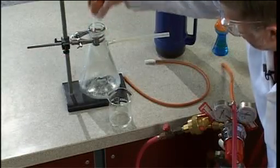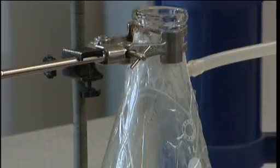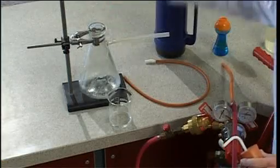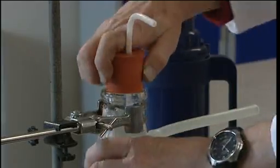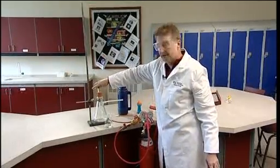This is the apparatus we use: a Buckner flask. The flask is covered in tape to prevent flying glass in the unlikely event of an explosion. We can pour in some warm water and dry ice to produce carbon dioxide, and this stopper and delivery tube can be connected to a hydrogen cylinder.